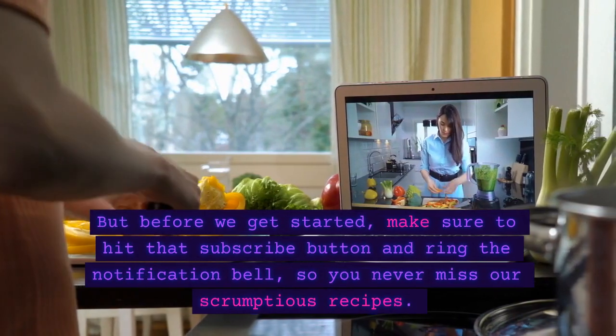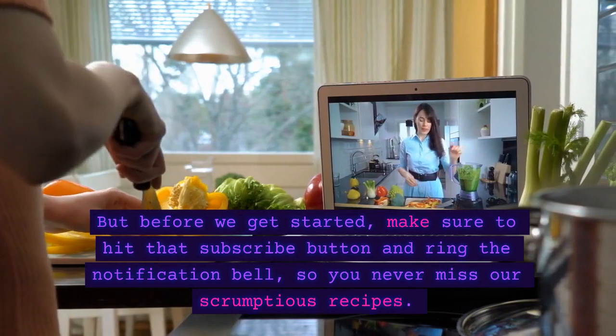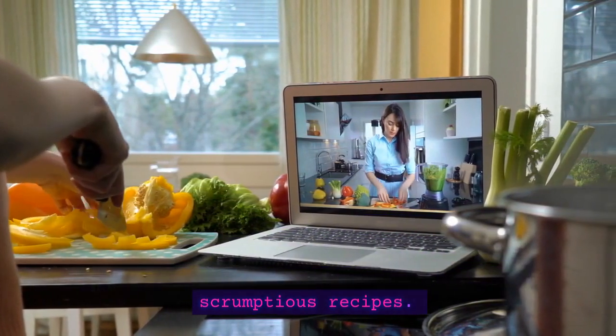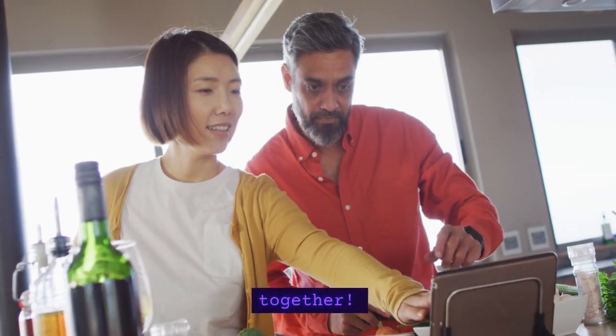But before we get started, make sure to hit that subscribe button and ring the notification bell, so you never miss our scrumptious recipes. Let's embark on this culinary adventure together.